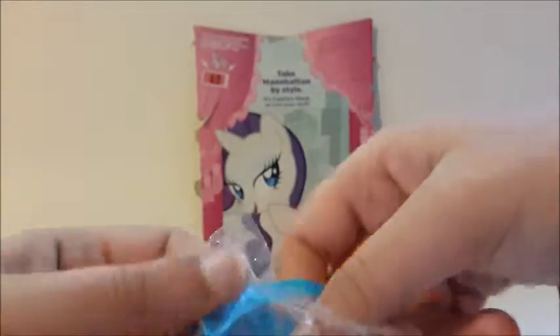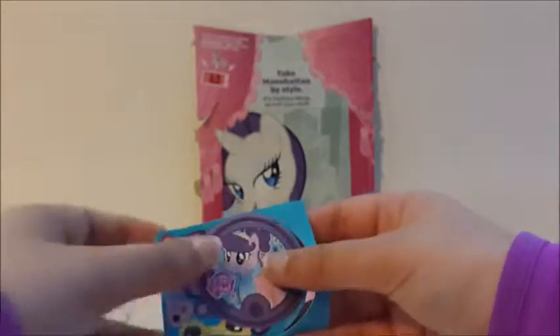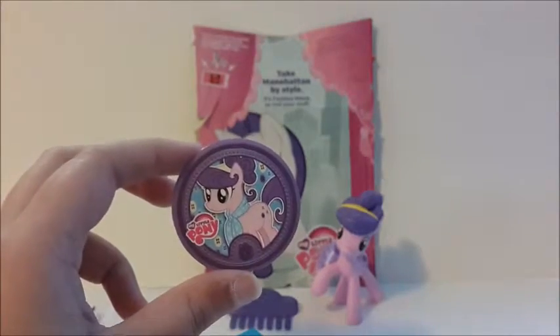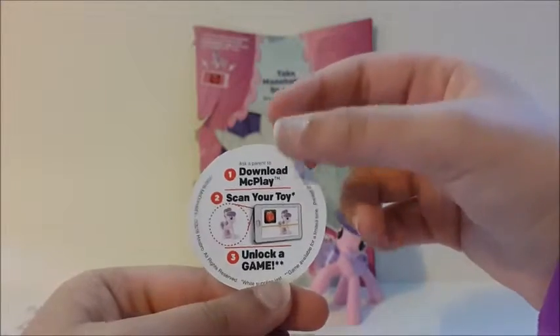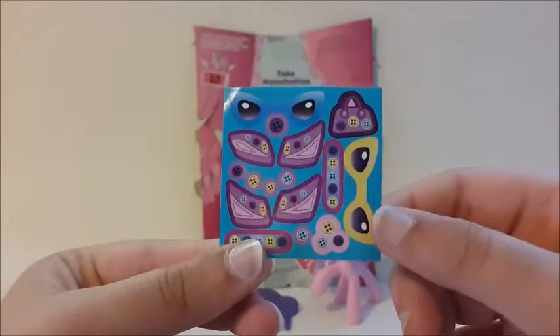And right over here we have this. Basically they give these cards in most Happy Meal toys now, and it just says to download McPlay and you could unlock a game by using this toy, which you could do if you would like. And here are some stickers you could use to decorate your pony.